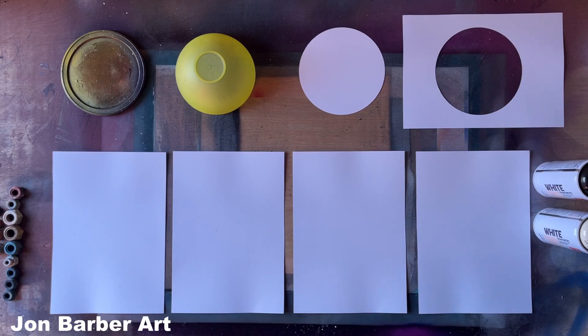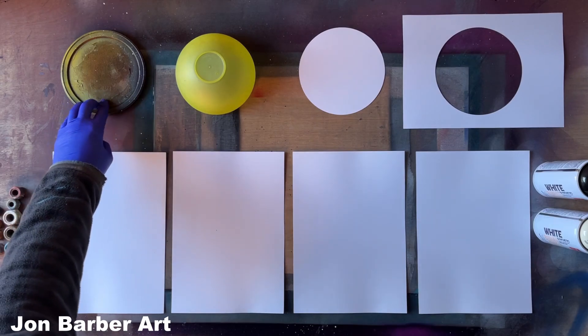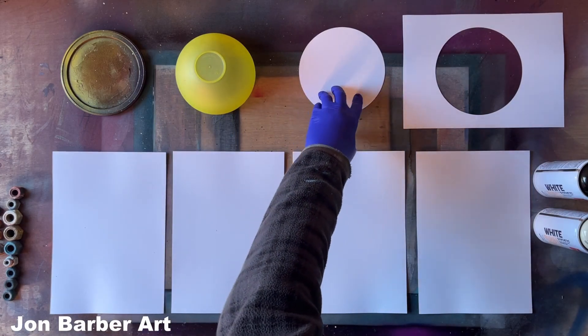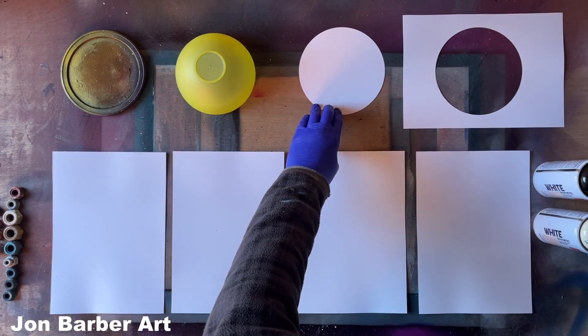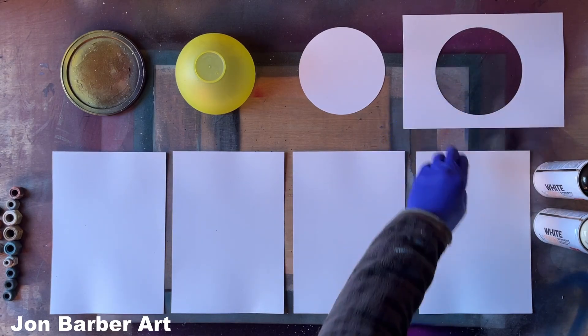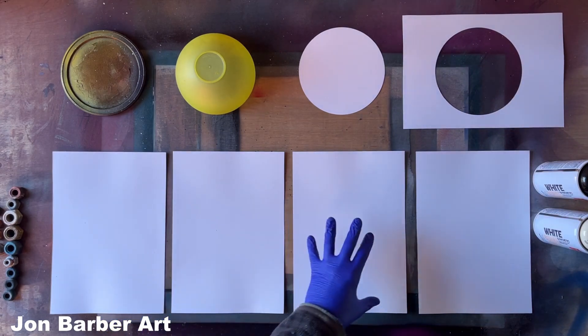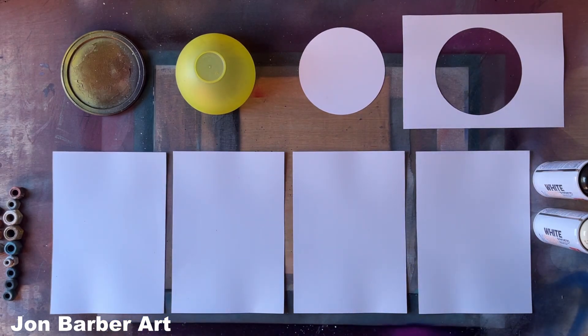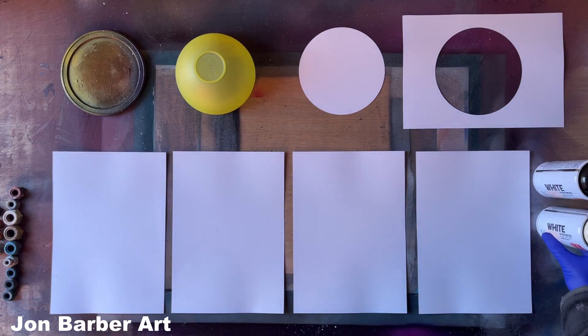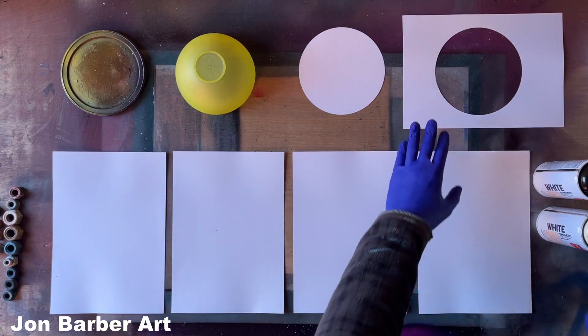Hi, I'm John and welcome to my channel. In today's video I'm going to be showing you four different ways to make planets with spray paint. The four methods are: one with a lid stencil (just off a food tub), a bowl (a plastic bowl), a circle cut out from glossy paper, and a reverse cut-out stencil also made from glossy paper. I'll be painting each one on glossy paper and using Montana White synthetic high gloss spray paint.